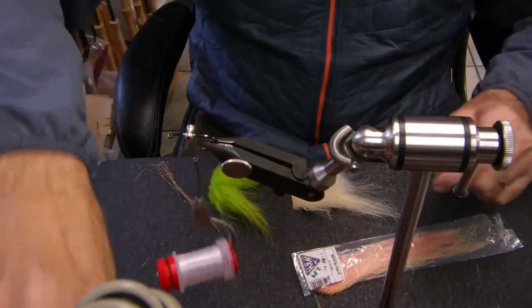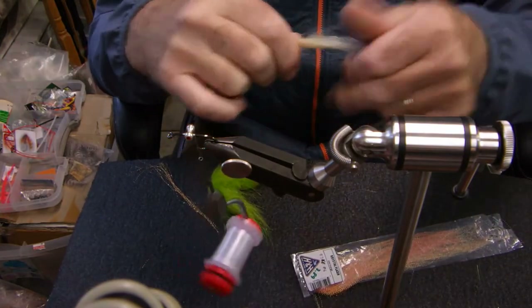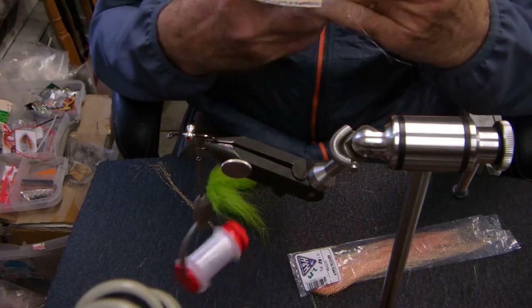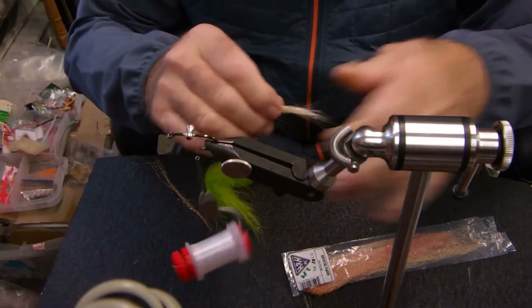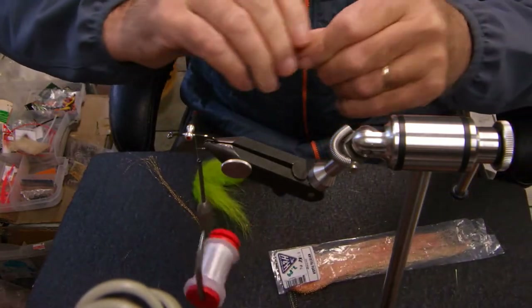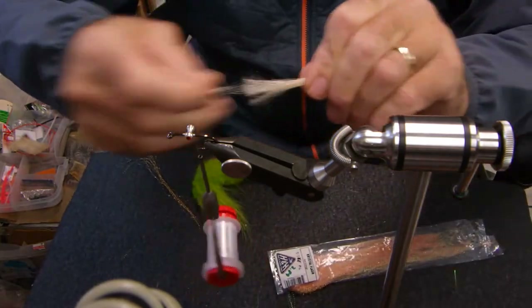We're going to use Polar Bear today. Here on the west coast of Canada — and in Canada in general — we can tie with Polar Bear. We can buy Polar Bear, although it is very difficult to get nowadays. Polar Bear has an awful lot of underfur, so you're going to have to pull that off. There's a lot of it, and you have to get rid of it or else your fly is way too bulky.